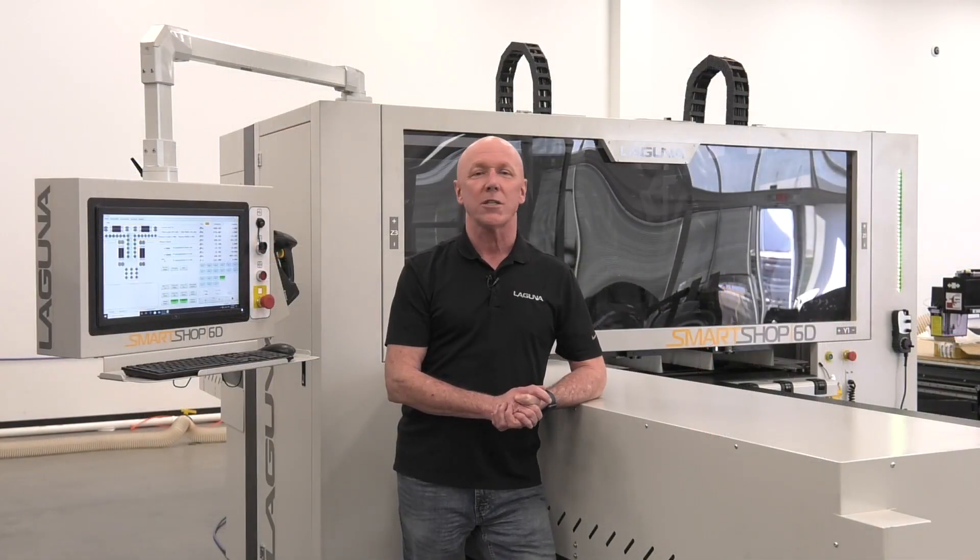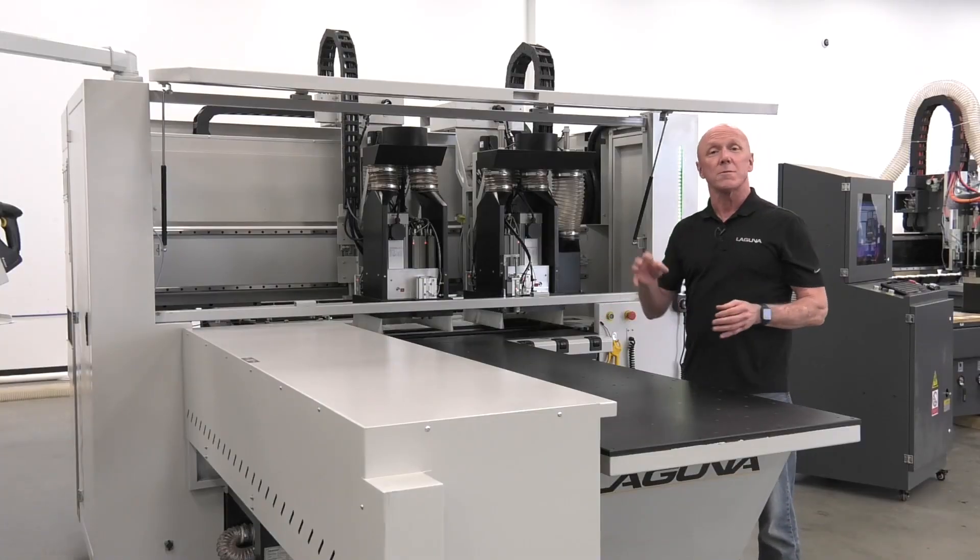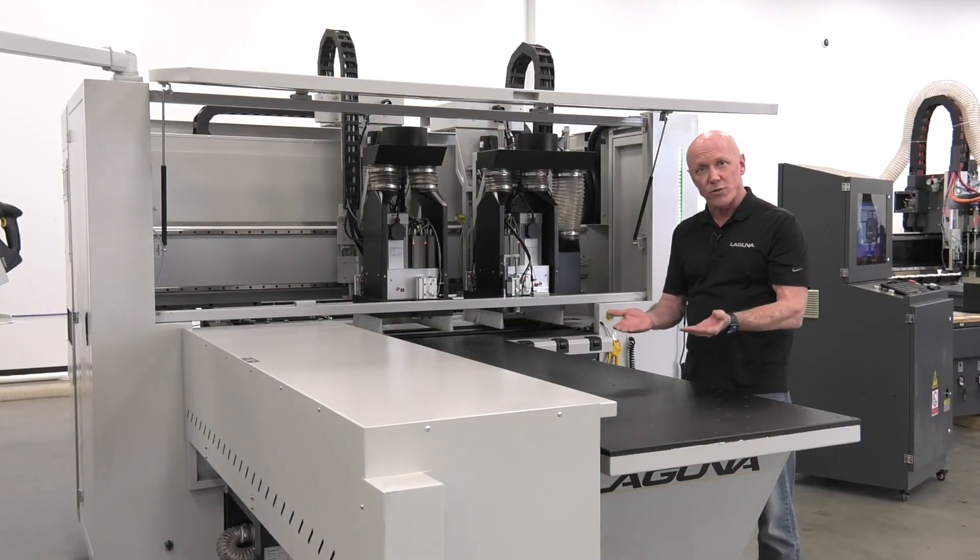This machine comes with two 6x6 boring blocks for top drilling. Let's lift the cover and take a look at the boring blocks. These custom boring blocks not only do 6x6 top drilling, but they also include four horizontal drills.